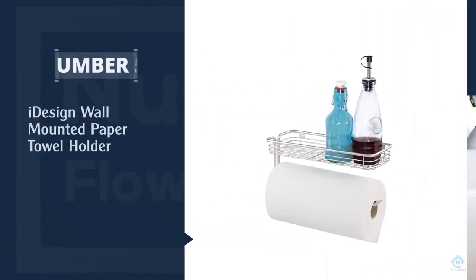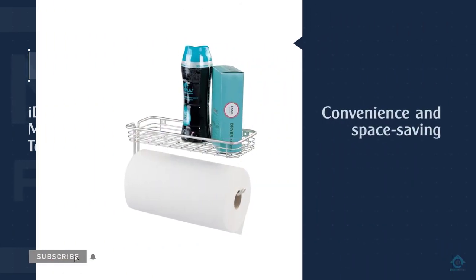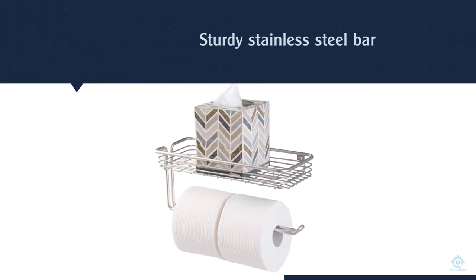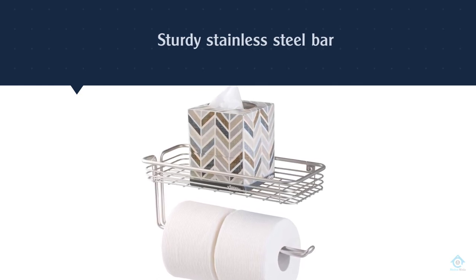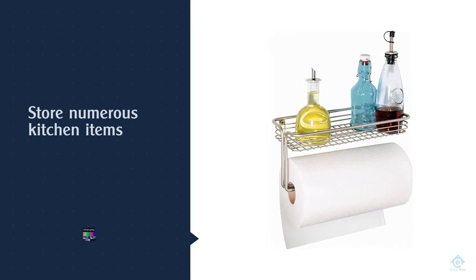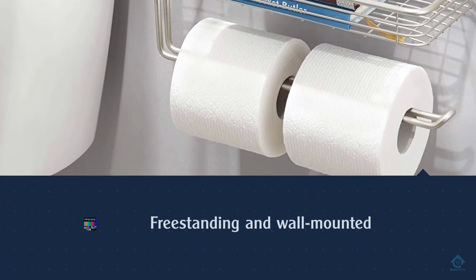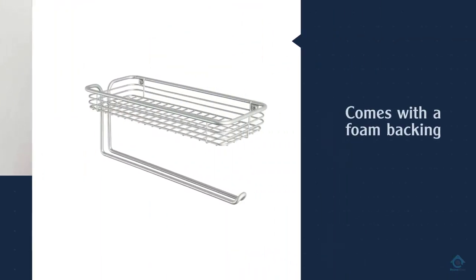Number five: the iDesign Wall Mounted Paper Towel Holder. This over-the-counter holder from InterDesign offers the utmost combination of convenience and space saving. Not only can you place your paper towels on the sturdy stainless steel bar, but you can also store numerous kitchen items in the small basket at the top. It measures 12 inches long, 8 inches high, and 5.5 inches wide, is just as affordable as freestanding and wall-mounted alternatives, and even comes with a foam backing to protect your cupboard doors.